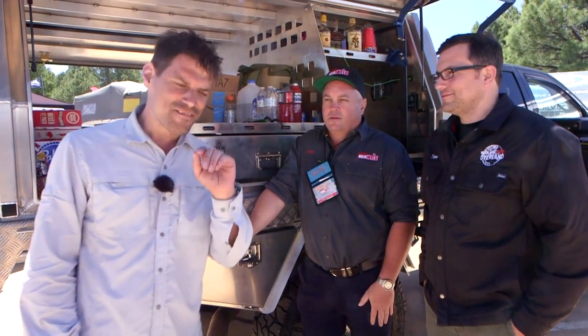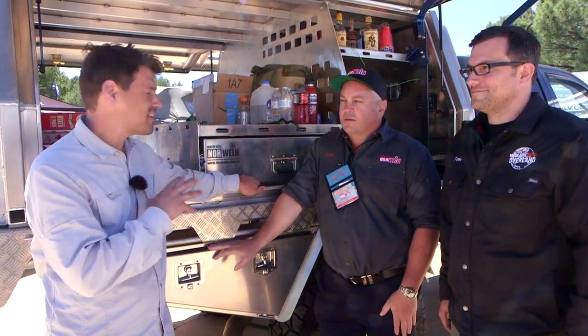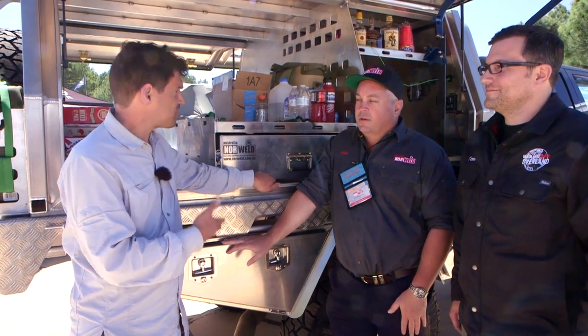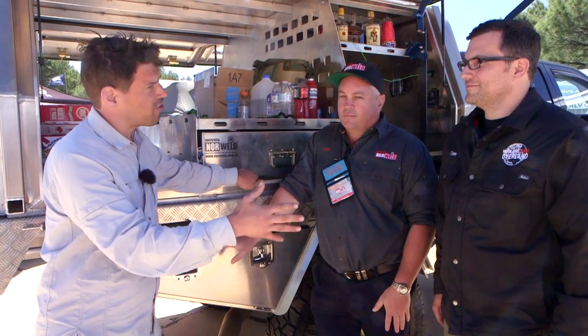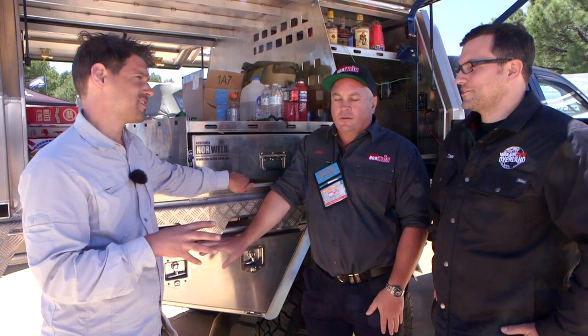Every once in a while I have the good fortune of going to Australia about four times a year, and when I'm there I see the ute trays on all of the rigs and I'm always drooling over the efficiency of the setup. I'm going to talk to Jamie — he's from Norwell in Australia and actually manufactures the tray.